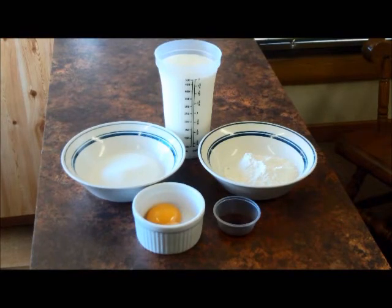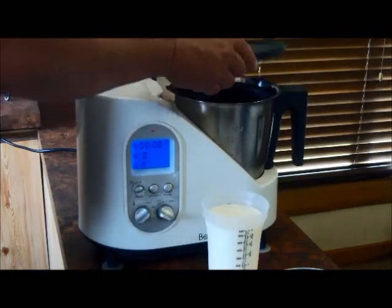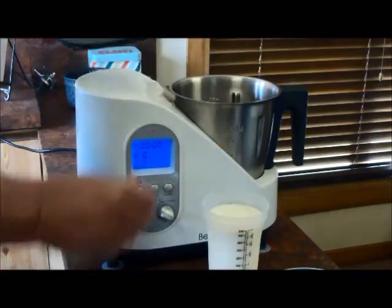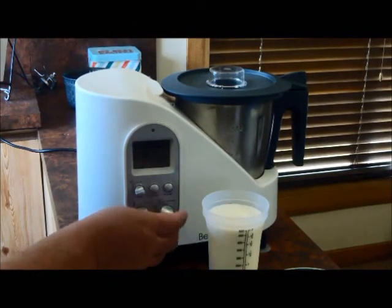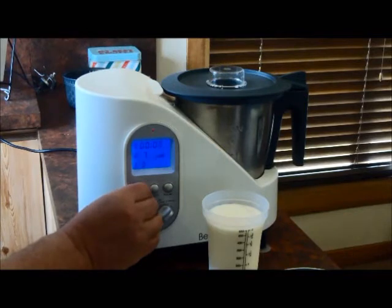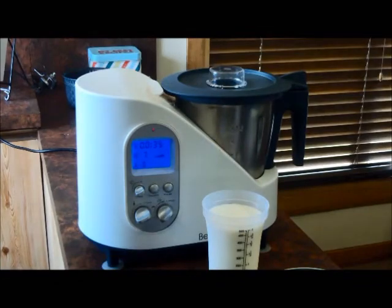The first part of my process will be to mill the sugar in the Bellini. The first step is to mill the sugar — all that's doing is making it a finer grade than what it currently is. I'll set the Bellini to speed 7 for 30 to 40 seconds — I'll set it to 35.